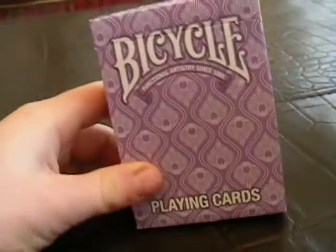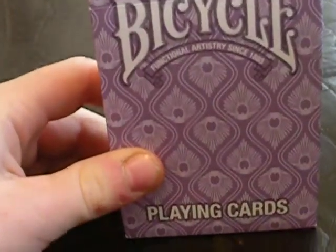Today I'll be reviewing the Bicycle Peacock deck. It only comes in this color, I'm pretty sure.